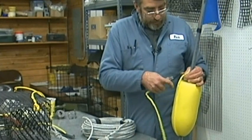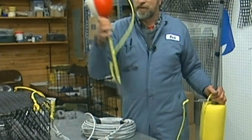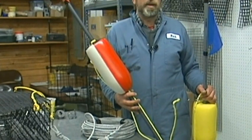Now if you're doing shrimp, yellow buoy — the stick is not required. If you're going to do crab, you want to do the red-white buoy. There again, the stick is not required; it's just more of an ease to be able to pick it up out of the water.